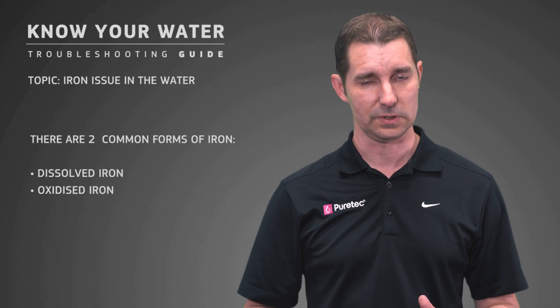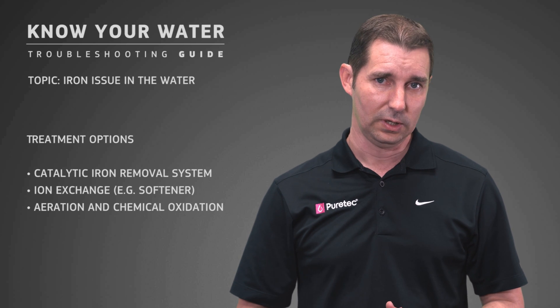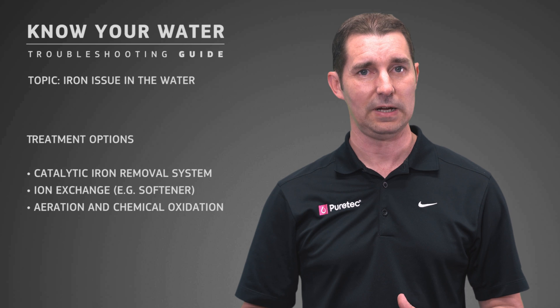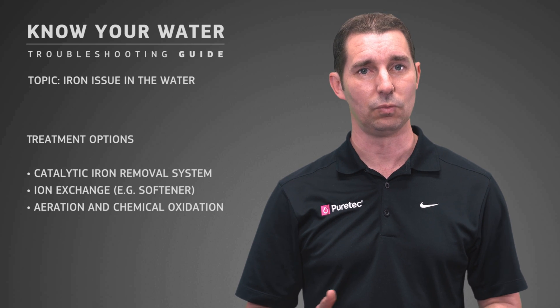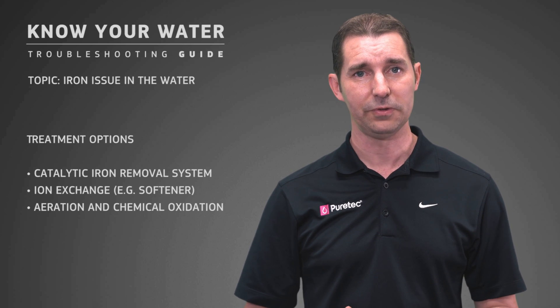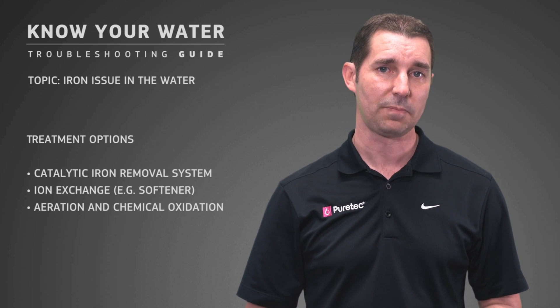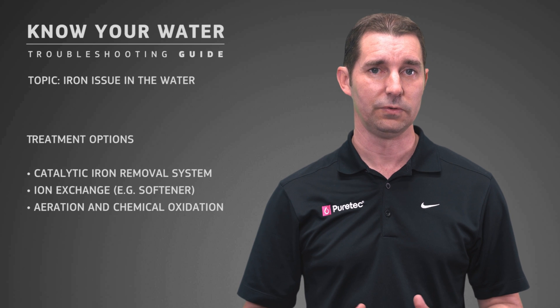There are a few other sorts which are a little less common. The treatment options include a catalytic iron removal system, which basically accelerates the reaction of iron and oxygen in the water. It removes both the soluble and the oxidised iron, and it acts as an automatic back-washing filter. You can get the iron levels very low.